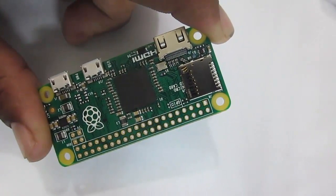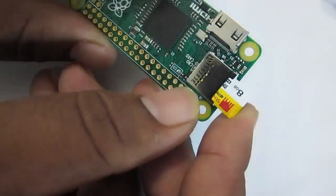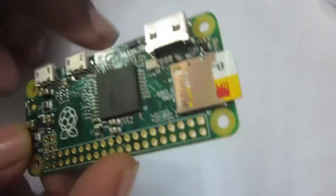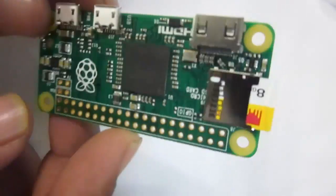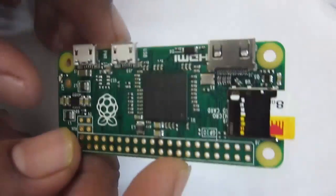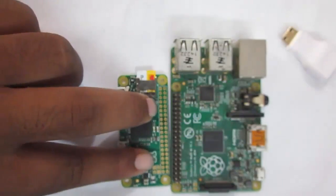Over here is the micro SD card socket where you put your SD card containing the OS. This module doesn't come with 4 USB ports or onboard Ethernet like the B+ and Pi 2, so for networking you need to depend on wireless or use an external Ethernet controller via the GPIO. It comes with 512 MB RAM.